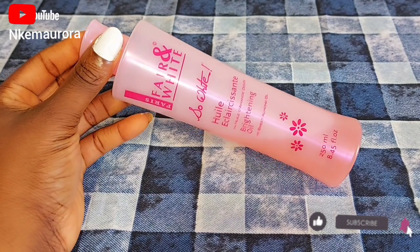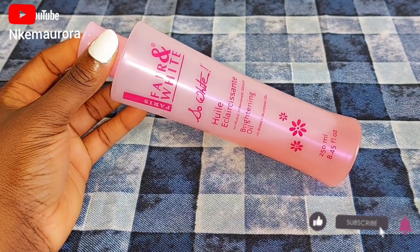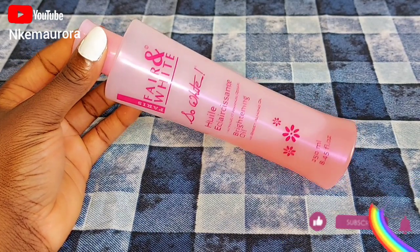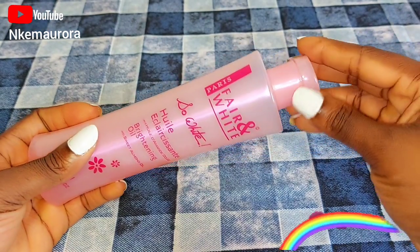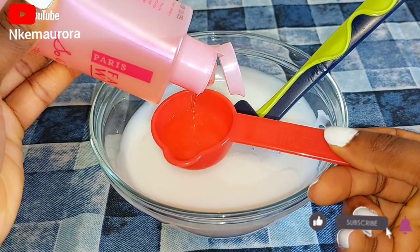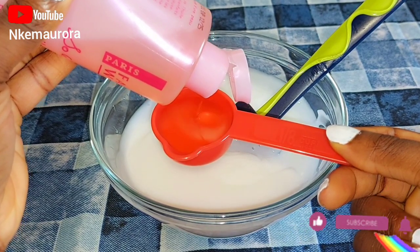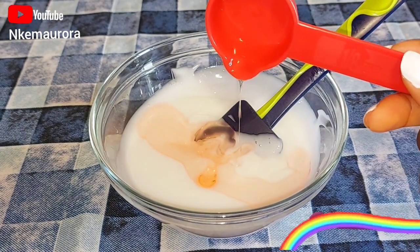I'm using Fair and White brightening oil. This oil is very good for the skin — it's going to glow your skin and also leave your skin brighter. Fair and White So White oil is made with carrot extract as well, and it's not advisable to apply this oil directly to the skin. It's better to mix this oil with a body cream or face cream. I'm going to take a spoon of Fair and White So White brightening oil and add it inside the Nivea product. The product is very good and it's going to add moisture, glow, and hydrate your skin, leaving it glowing and shiny.